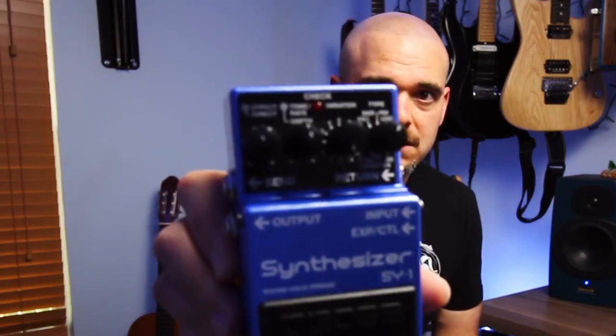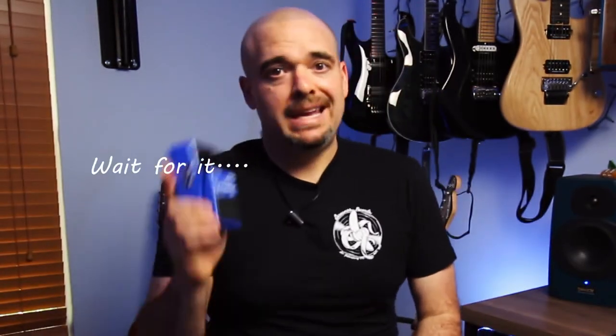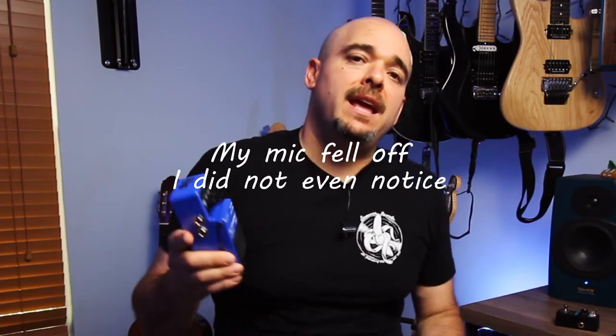I wanted to do something a little special today. Our friend Dave from Dave on a Stick lent us this bad boy — the SY-1. This is an incredible pedal. I did a little jam with it to give you guys some sounds, and I promised a review. Rather than going over specs you can find on Sweetwater or the Boss website, I thought I'd give you guys some ideas on how to use this thing, because in reality this is a monster.